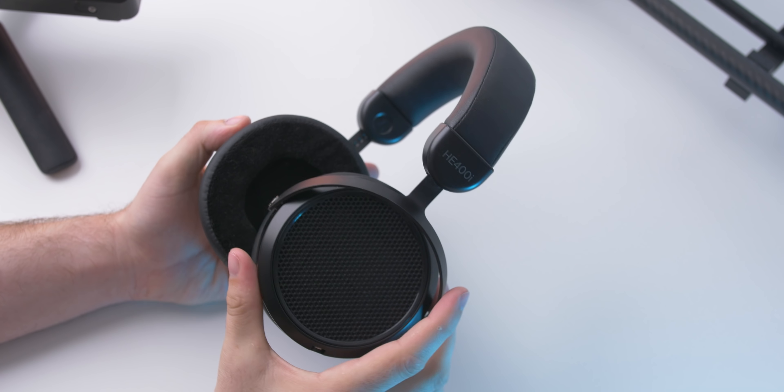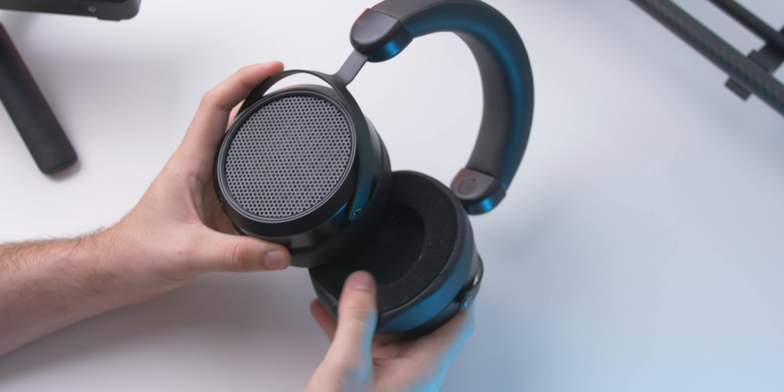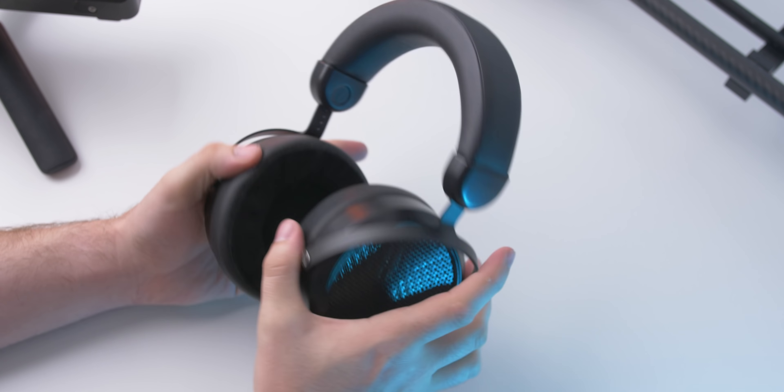One of the classic Hifiman headphones that people always talk about is the HE400i. That was a very big Hifiman headphone from back in the day, and now they've refreshed it with the 400i 2020 — kind of a refresh and a slight retake on the classic 400i.